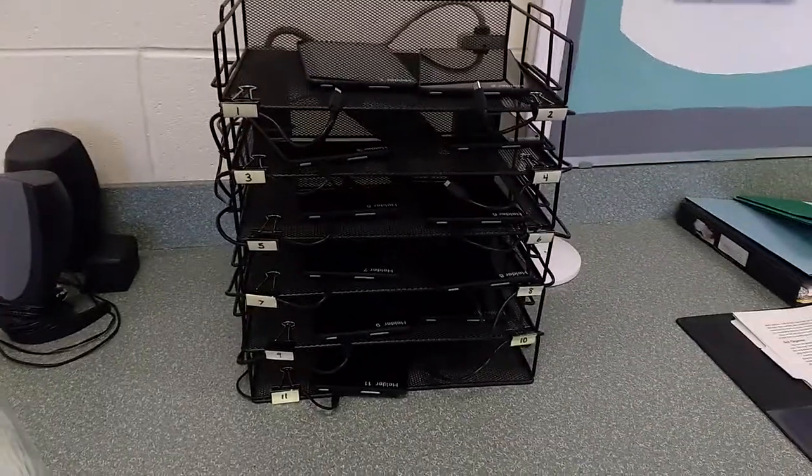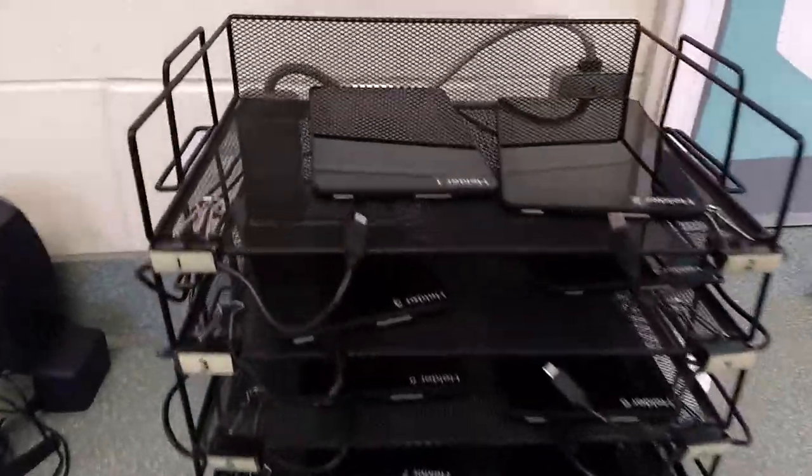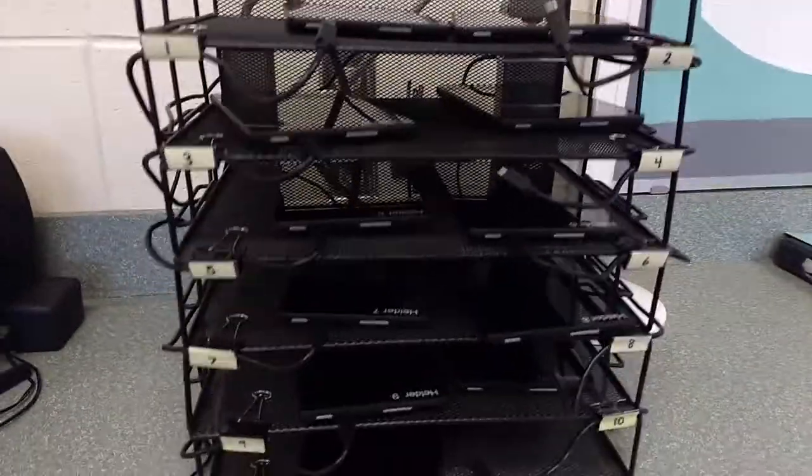Here is the storage solution that I have for my students for the Kindle Fire. I have eleven of them.